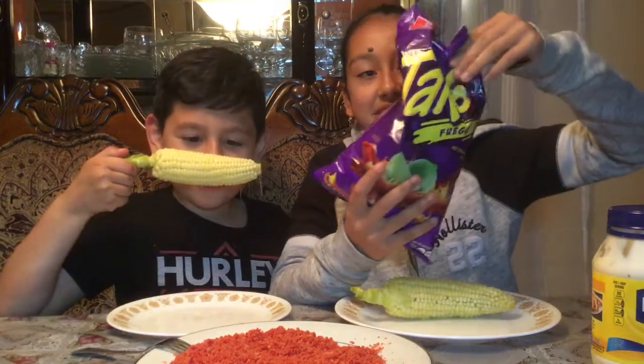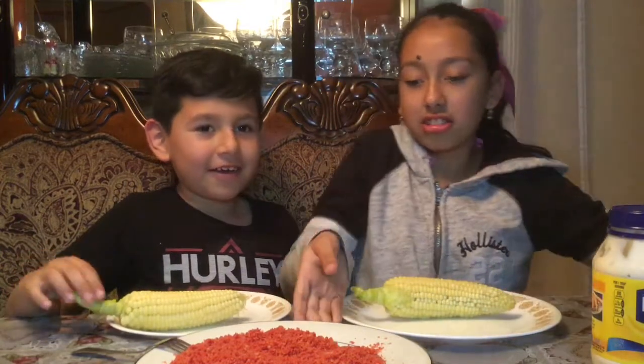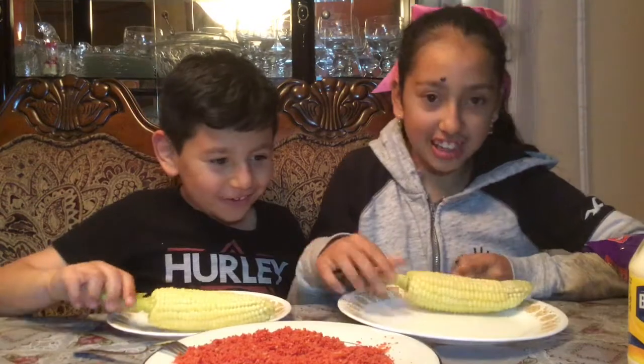Make sure to subscribe, like, turn on notifications for more videos, and comment. So let's get started! Here we are doing a DIY corn with Takis — these are the Takis Fuego. As you can see, we have already blended them, and we have our mayonnaise and corn ready.